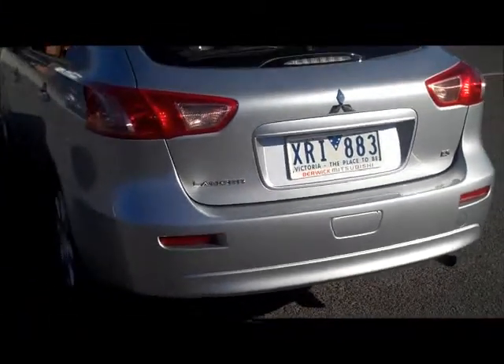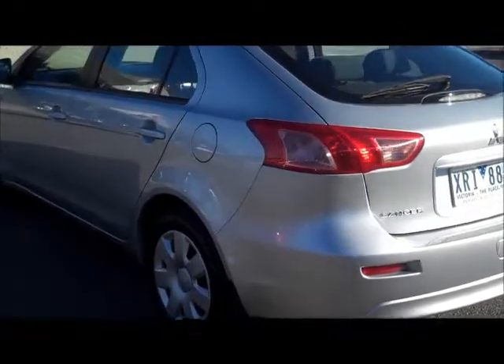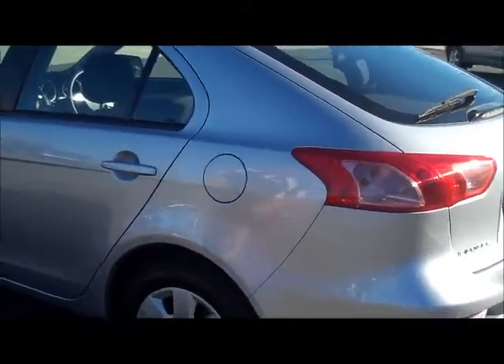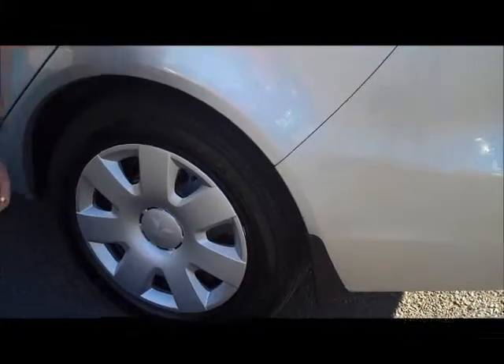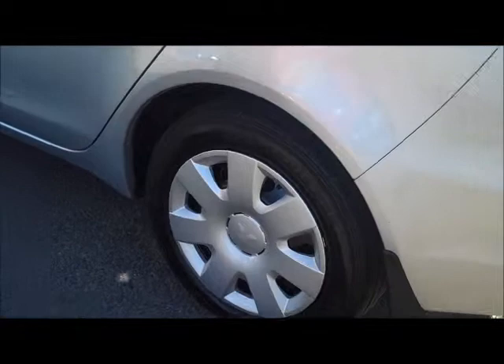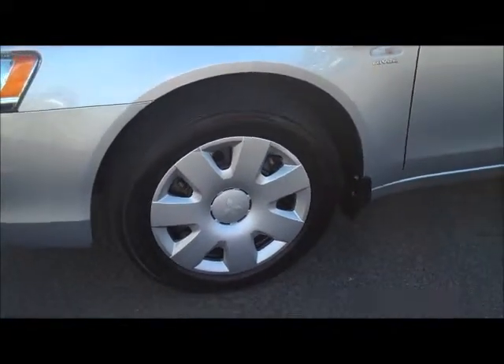Moving around to the passenger side, again having a look down that side — no damage, no dints, not even the small shopping trolley ones you get from the supermarket. Moving around if you want to be really hard there's a tiny little mark just here on the bar, tiniest little mark. The hub cap on this wheel, which is generally the one that hits the gutter the most, is in excellent condition. And the rest of the panels down through here, both the passenger doors, excellent condition. Very good tyres all round on this car.